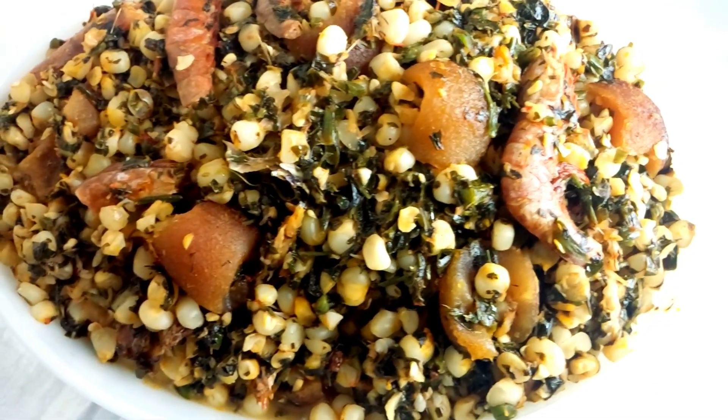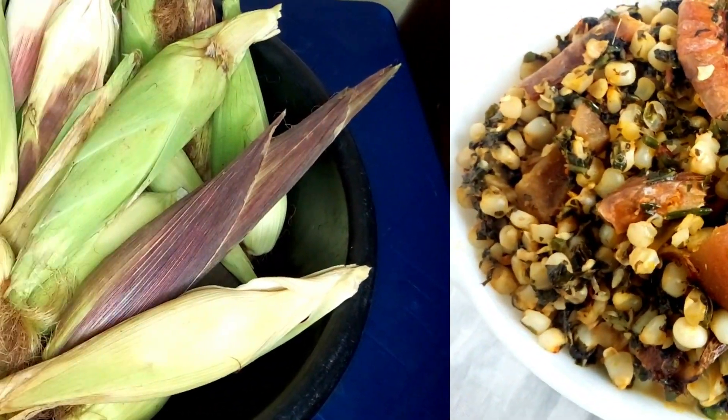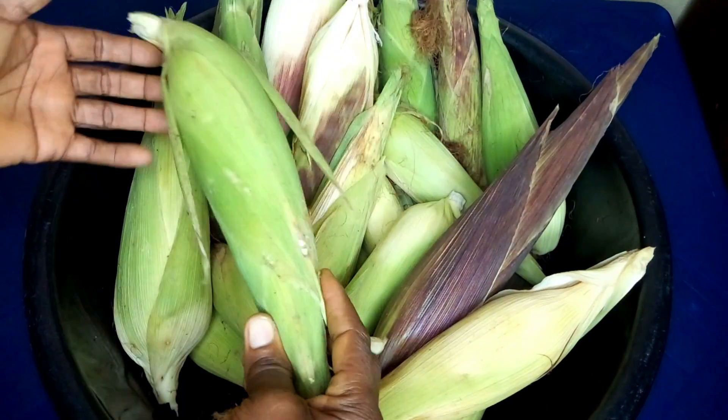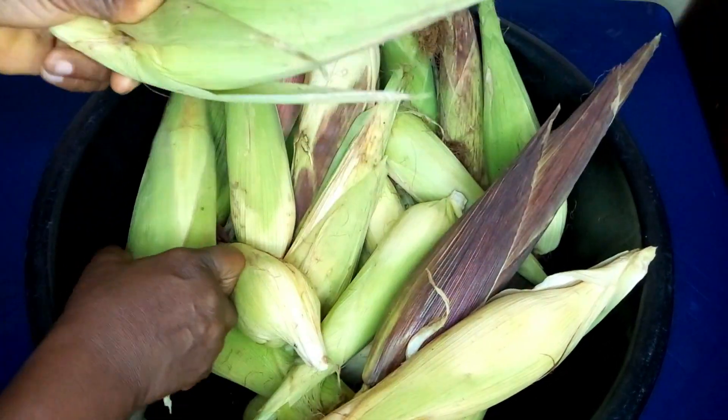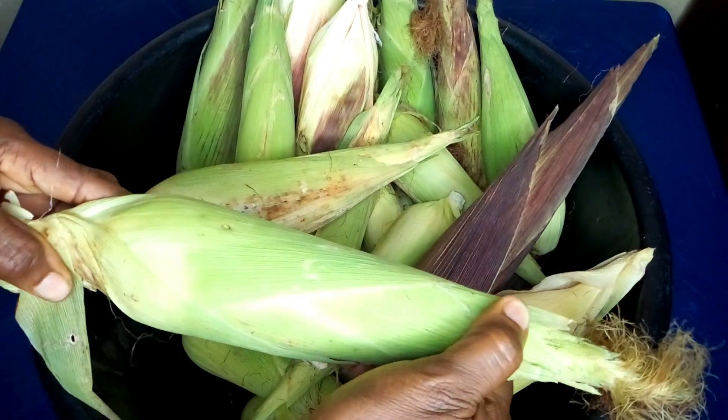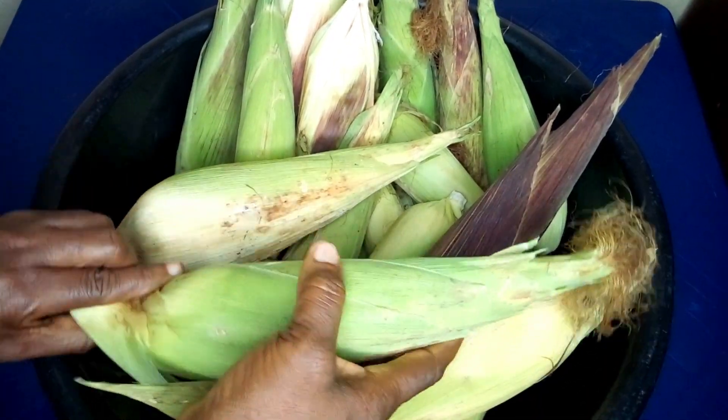The first ingredient you need for Ubeg Ibogboot is fresh corn — this is the principal ingredient. I have here plenty of fresh corn. Once you've gotten your fresh corn, you have to peel it gently.